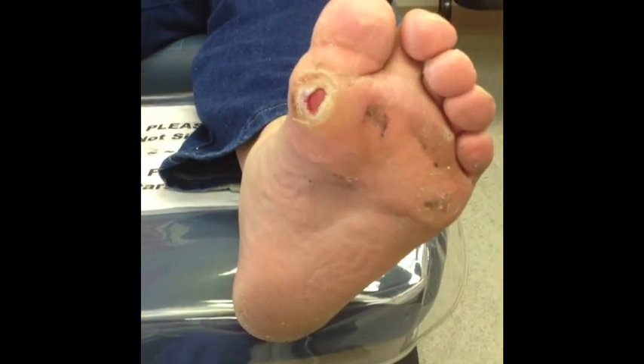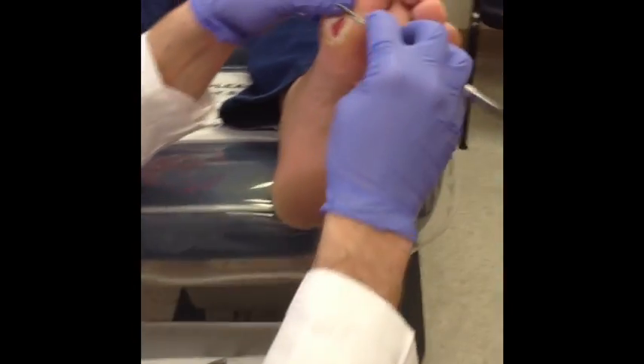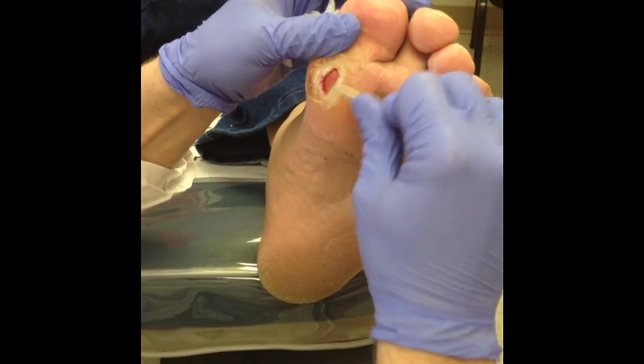So you do the first pass with that, and then I'm going to grab a 15 razor blade here and get it down to about the same height as the skin around the area.